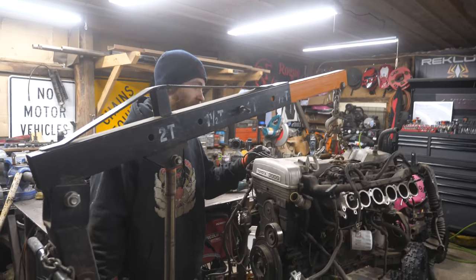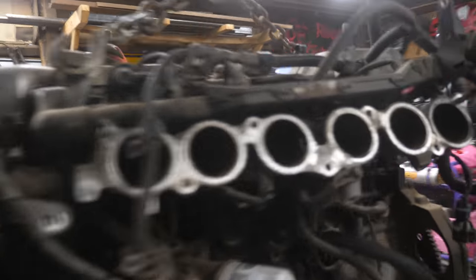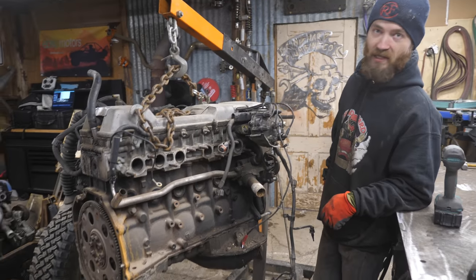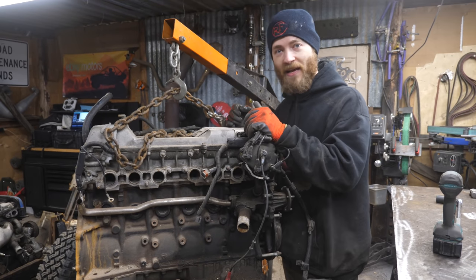This one has bad bearings, so we're going to tear into it and see how bad it is and see if it's worth rebuilding. Pull it apart, pull the crank out, see what's good and what's bad. Basically if the crank's good we can get a new set of bearings and rings and stuff like that and just do a light rebuild. We'll tear into this engine and see how bad the damage is.